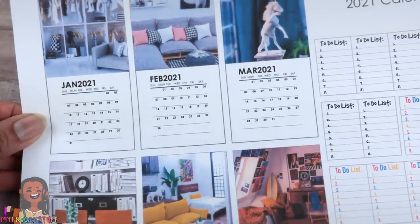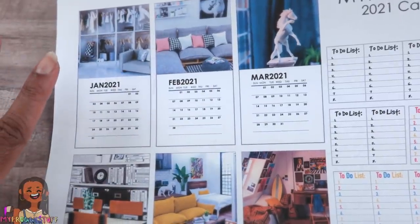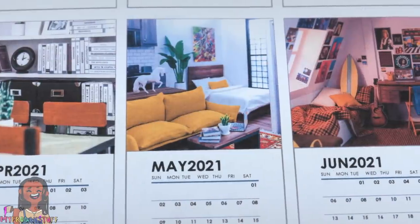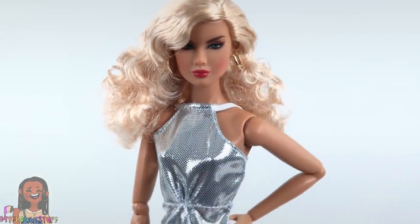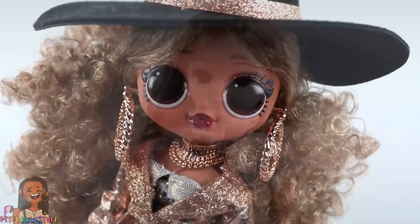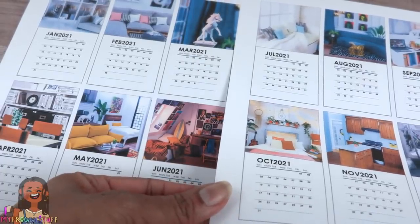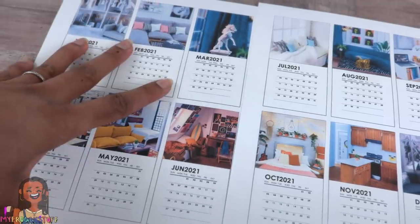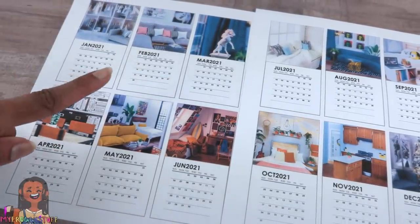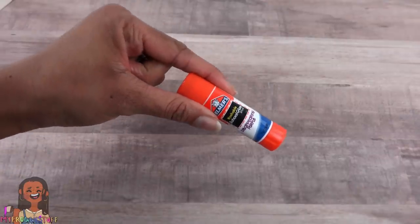I wanted this calendar to be pretty doll-neutral, meaning you can use it for whatever doll you collect. All the pictures are of miniature doll rooms, making it a good match for different types of dolls. It does take two pages. I printed mine in color at the highest quality. All of my printables are available on our blog, myfroggystuff.blogspot.com. For the calendar I'll also be using recycled paper board and a glue stick.